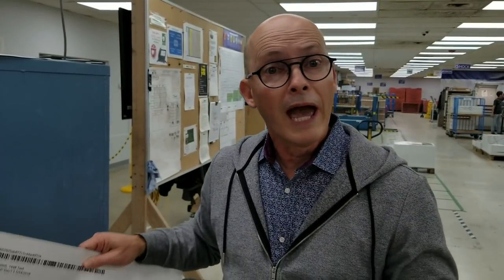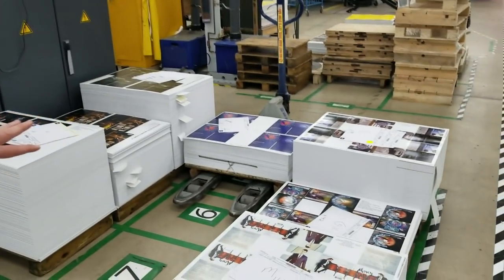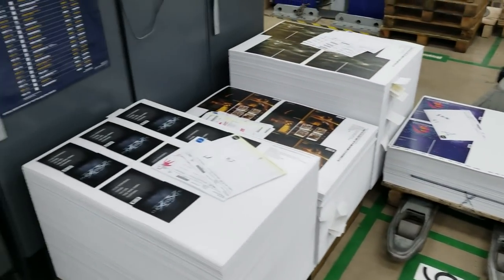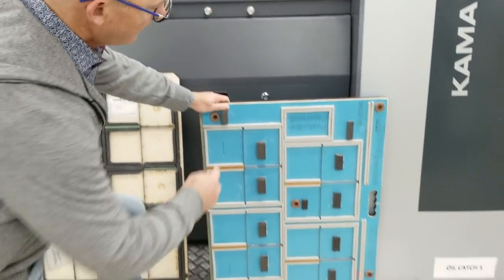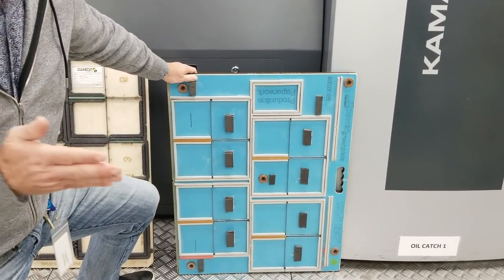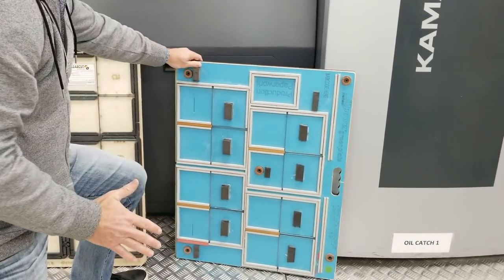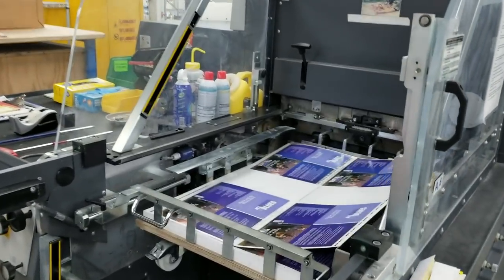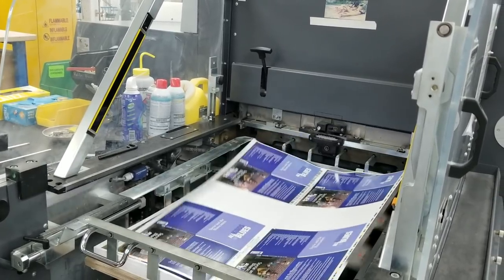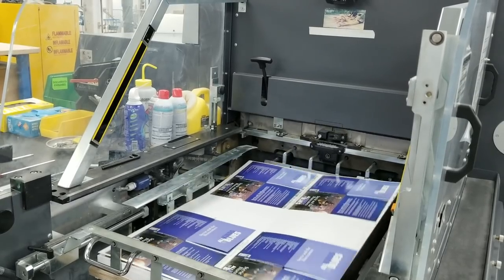After we have our coating on, we have to cut the sheet to get the DigiPaks assembled. This is our Kama die cutter. We start with the sheets, which are all staged here, and then there's a die that cuts each sheet. This is a die — these are all blades that cut the paper. As the paper is fed through, the die cuts the sheet. Those sheets are all cut already; the content just has to be stripped out.